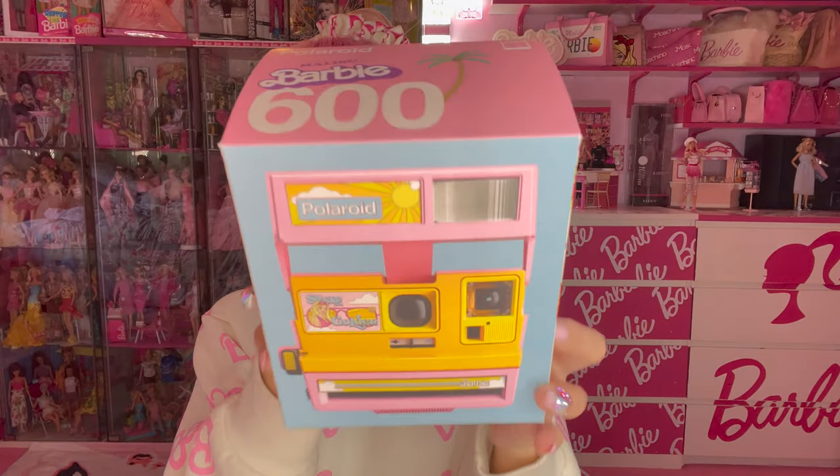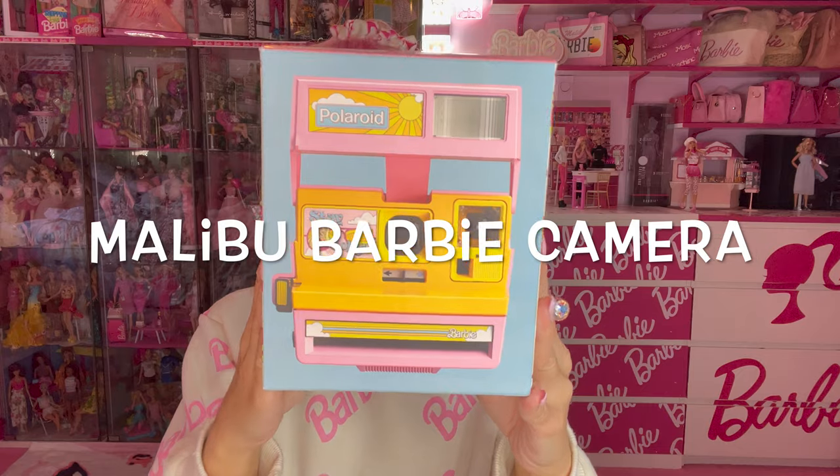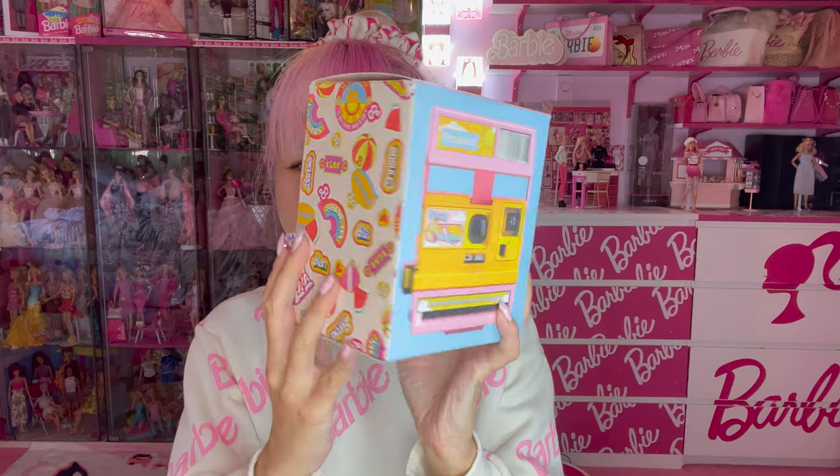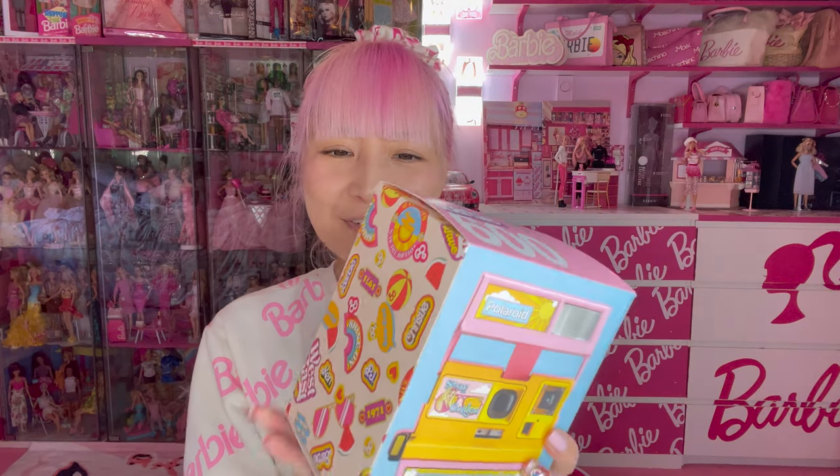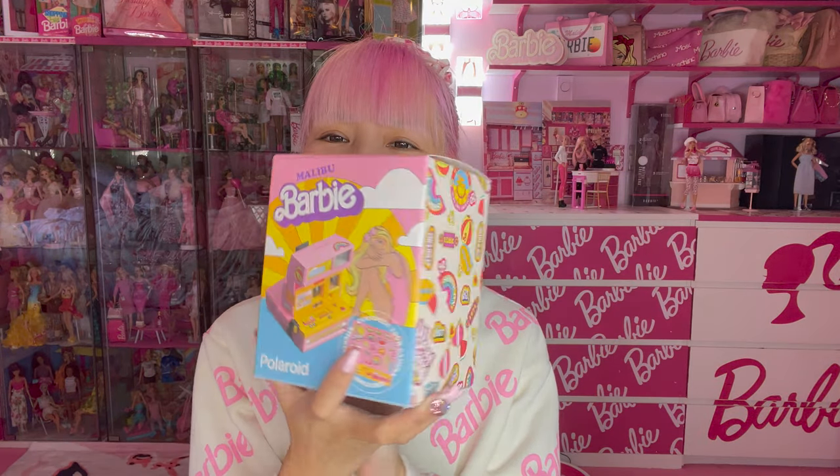Ta-da! Malibu Barbie Polaroid Camera. Thank you so much Mateo for sending me this cutest camera.